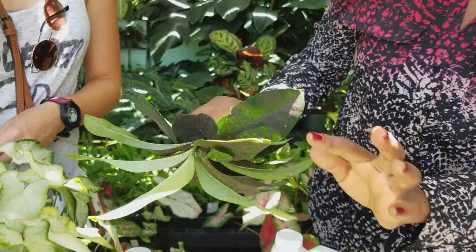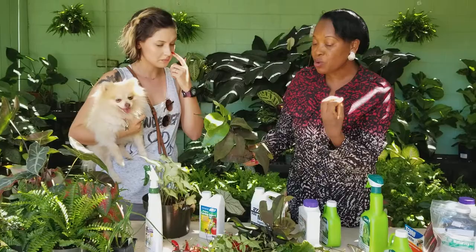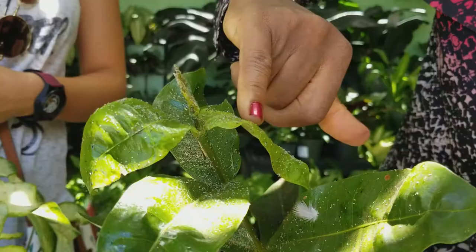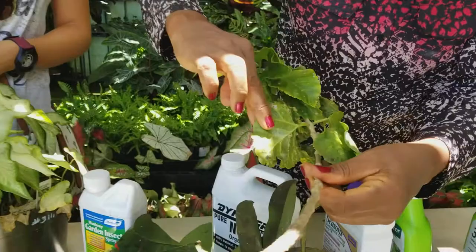It also sometimes causes the leaves to become crinkled. If you've ever seen your plants getting crinkled, that's one of the reasons. Look at how much you can get all around — it goes mostly to the succulent ends. But I also want to show you a quick one on whiteflies as well.